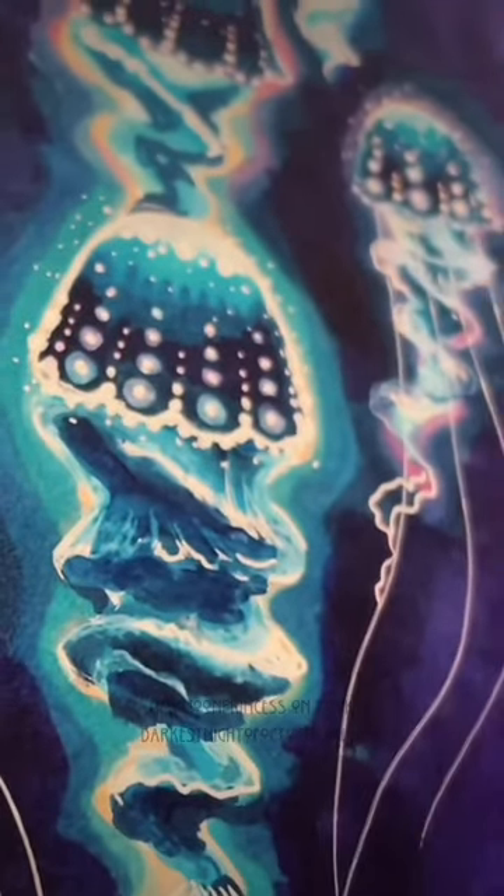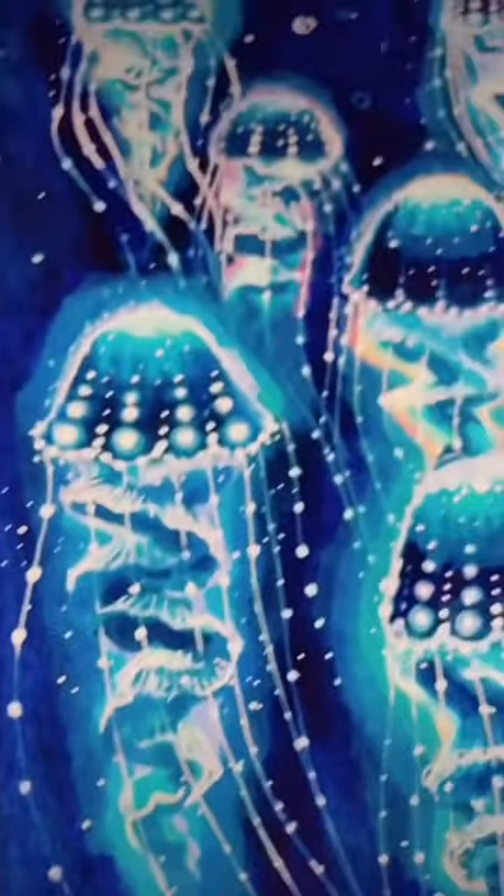Add speckles all over to make it look like glitter. For the tentacles, add long skinny lines coming from the bottom of each dome — don't forget to add dots on those too. To draw nematocysts, that's what they're called, add those details to finish it off.